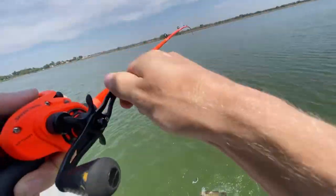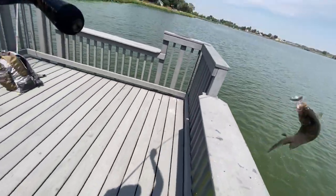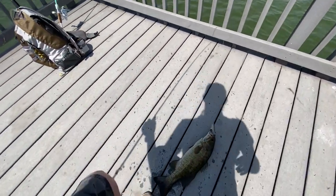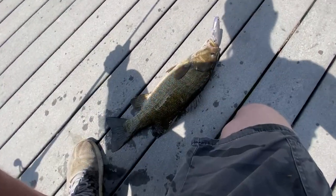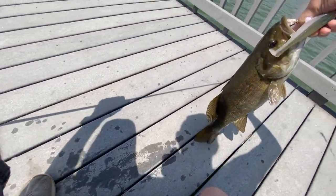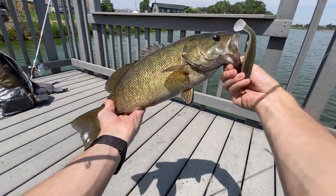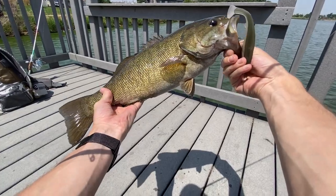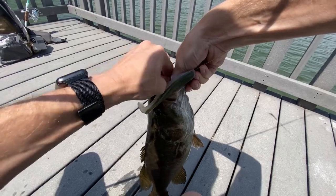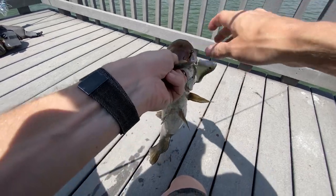I don't know if I'm going to be able to bring him up the side here. Nice! Come here, bad boy. Oh yes, my first smallmouth! At least in years and years that I can remember. That is a beautiful fish. Come off real easy, please. Oh yeah, I know you're a fighter.